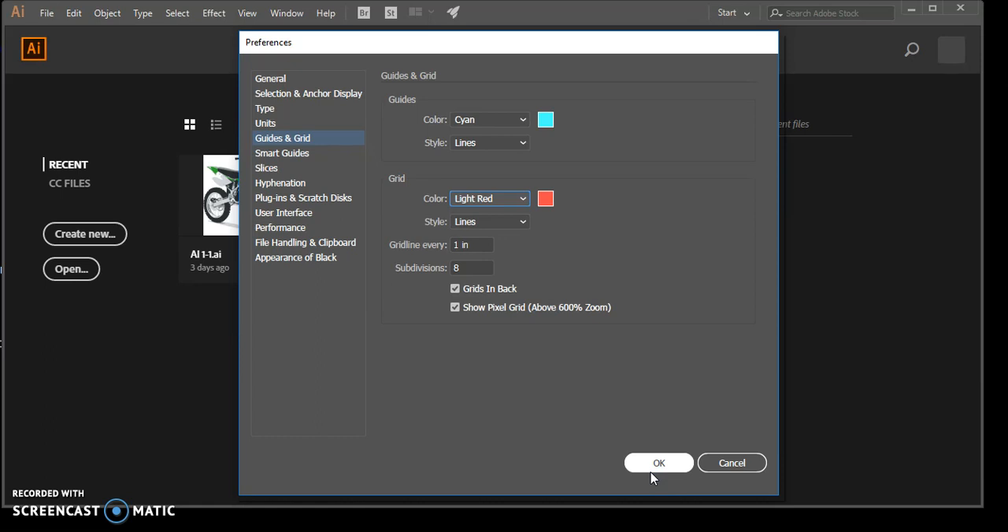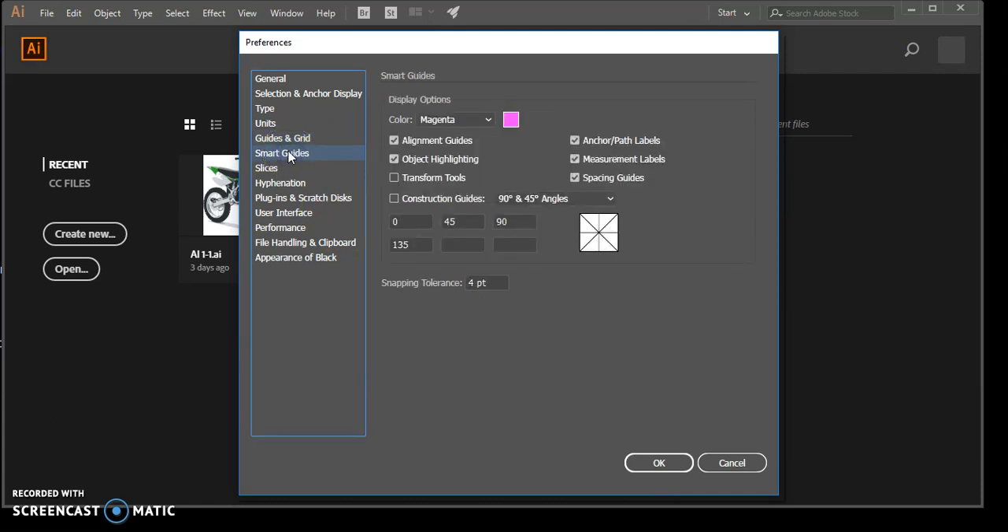These two options are checked and we're going to continue. Note that you have options for showing your guides as a dot but we're not going to do that. Then click Smart Guides on the left side of the preferences. Enter the settings — change this to green with the color option. The first two options need to be selected and it should say 0, 45, 90, and 135.